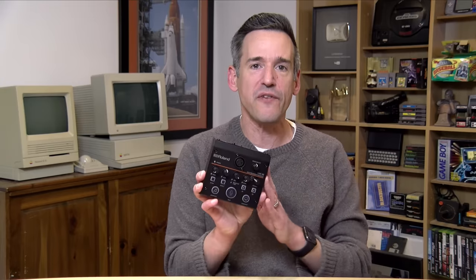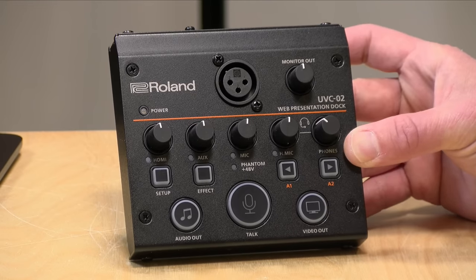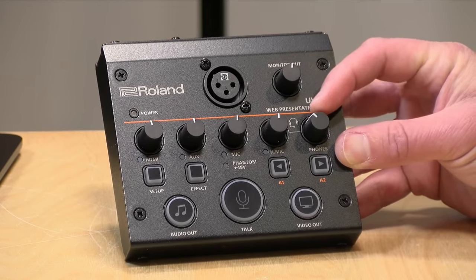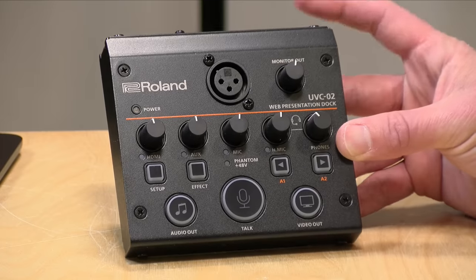Before we get into this, I want to let you know in the interest of full disclosure that I paid for this with my own funds. All the opinions you're about to hear are my own — no one is paying for this review, nor is anyone reviewing or approving what you're about to see before it was uploaded. I bought this at B&H on sale for $200, although it normally sells for $300. At the time I'm recording this video, the price is still $200 at B&H, and I'll put a link in the video description.